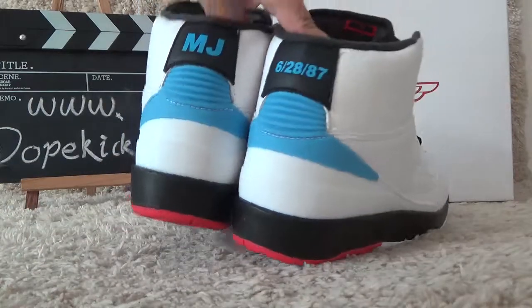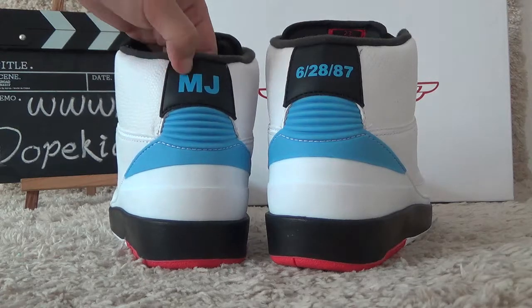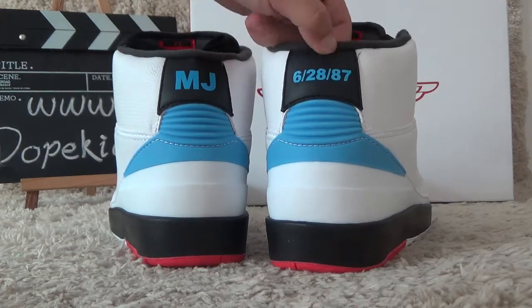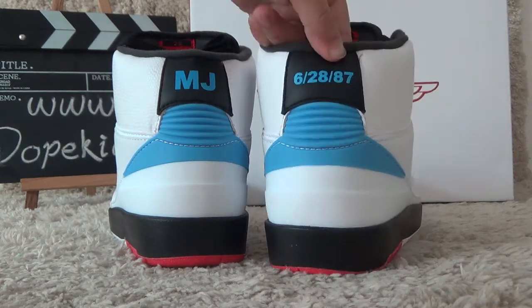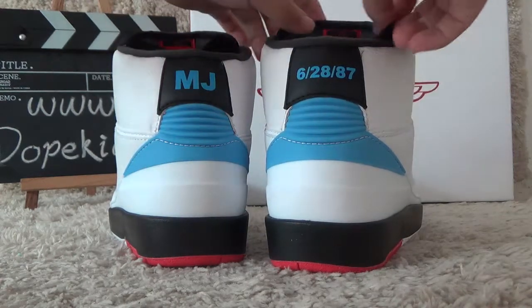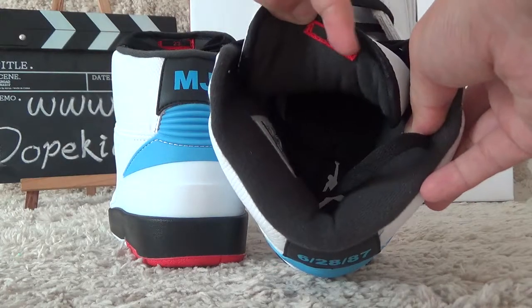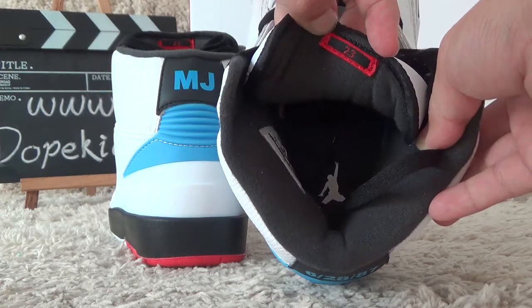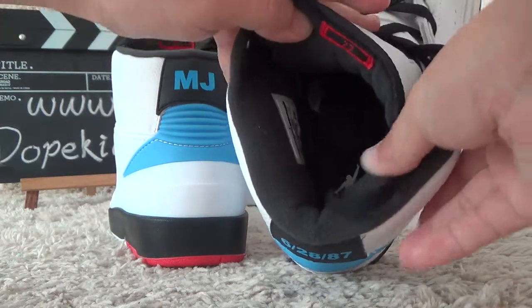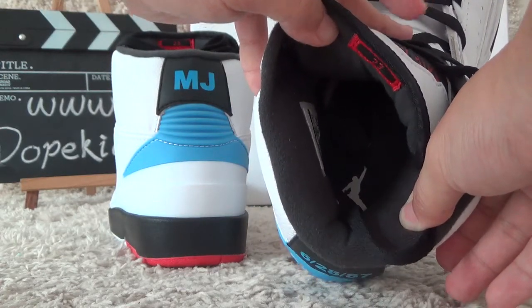For the back style, we also can get the back style of the tongue. We also can get the number 23, and also can get the back black shoe pad.